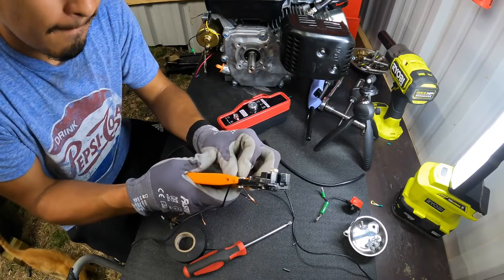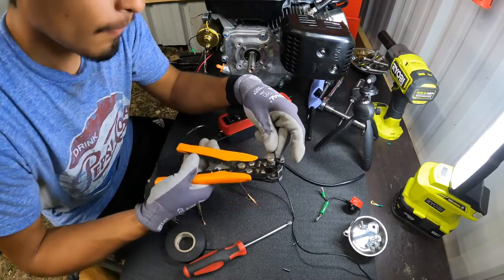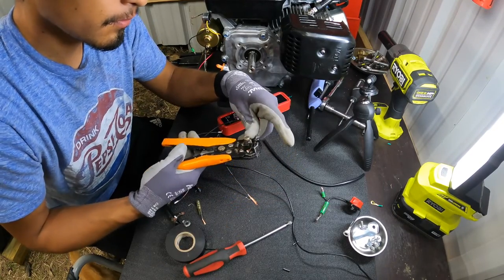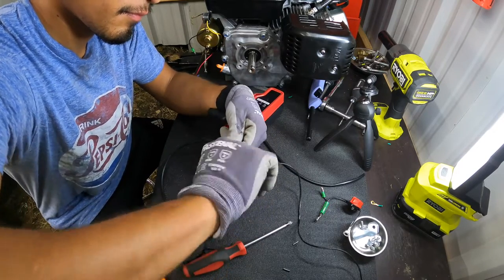I'm going to extend all the wires and make them longer, since I'm going to be putting the key switch in the front of the dune buggy and they won't reach as they are. I'm going to make it so it allows me to put it wherever I want in the dune buggy.